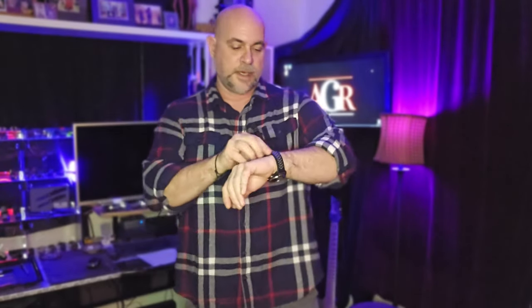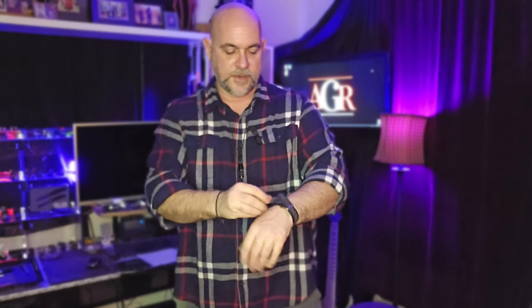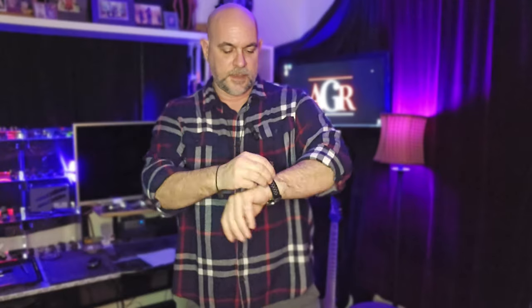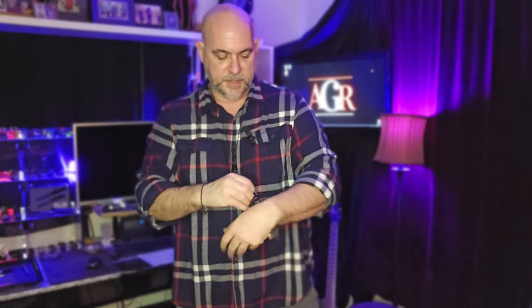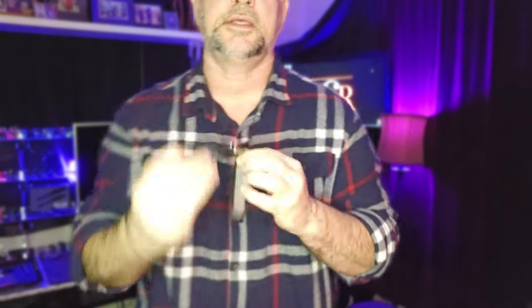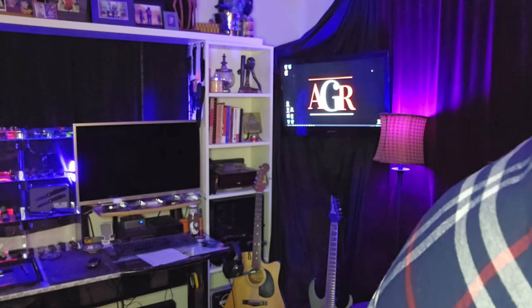I'm just going to take these sunglasses off my head and go from left to right, plopping everything on the bench. If you've watched any of my pocket dumps since the very first one, you'll know the Tick Watch Pro is ubiquitous — it always has to be in the mix, I always have it on me.